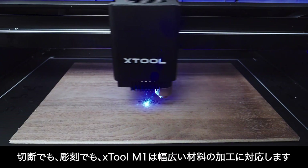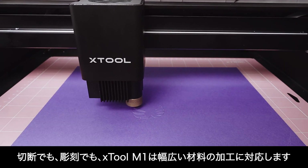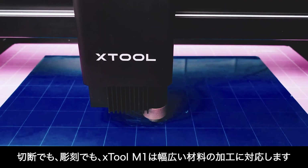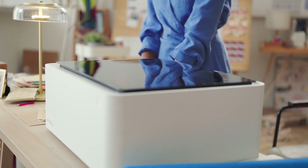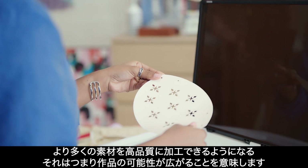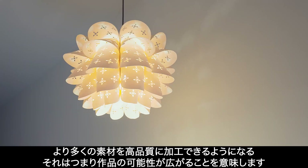Whether you're cutting or engraving wood, leather, delicate paper, vinyl, or fabric, M1 performs well for any need. More materials processed means more possibilities for creation and exploration.